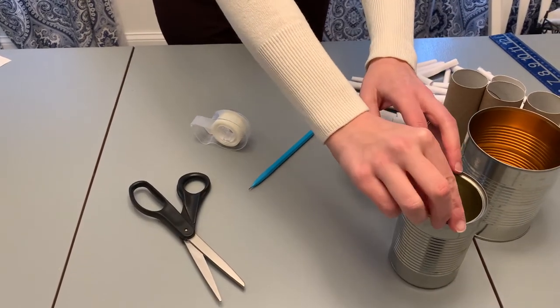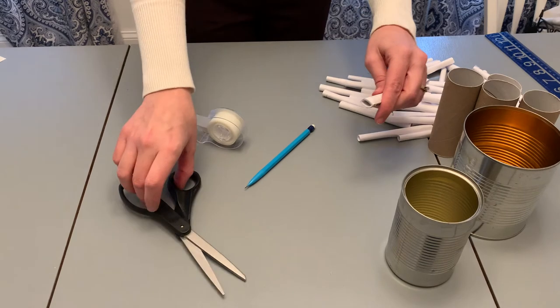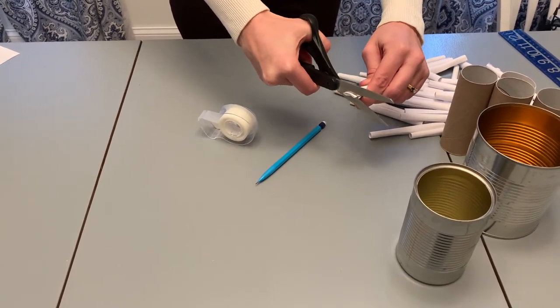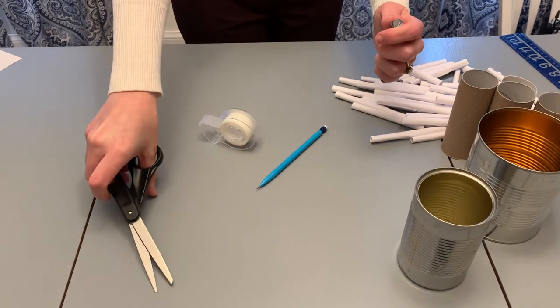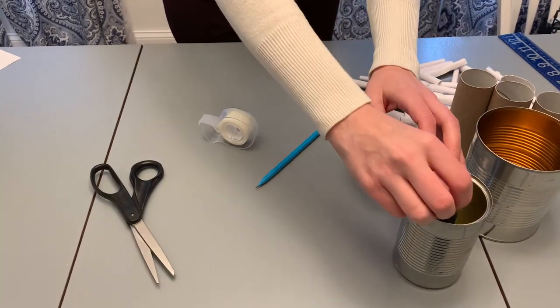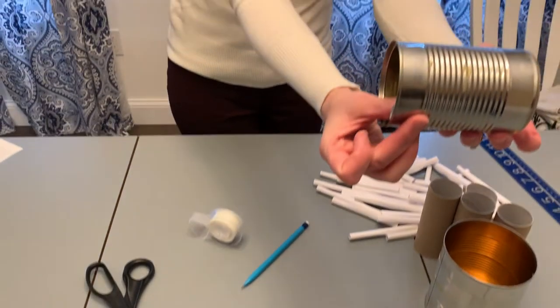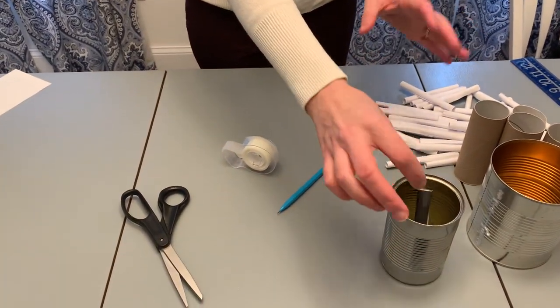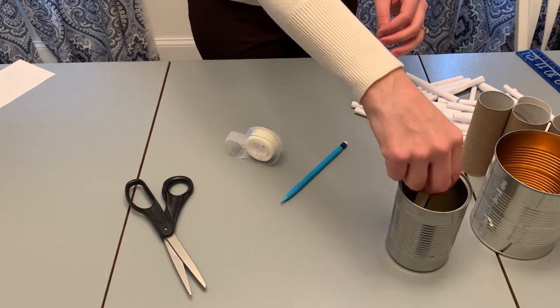That's okay — as long as it doesn't go above your can. There we go, that's good — it's not sticking out past the end of the can. You're going to do that over and over again until you have enough rolls to fill up your can.